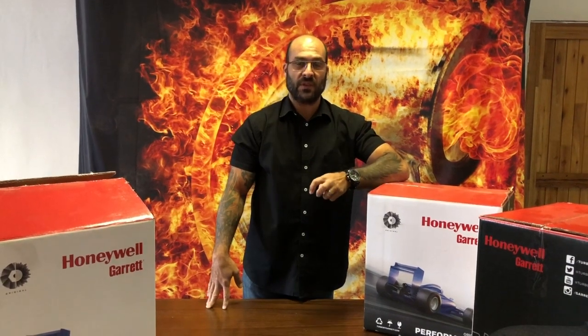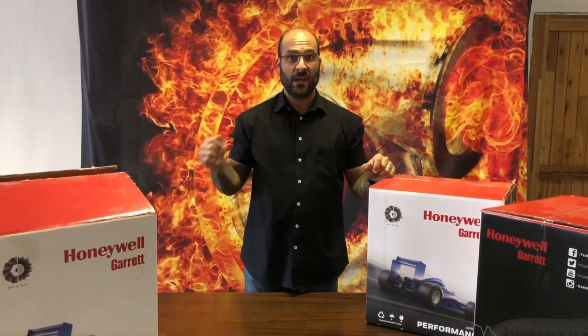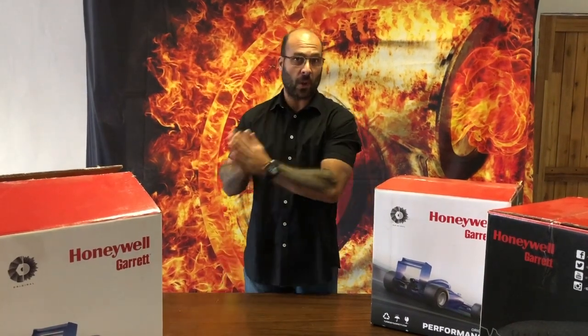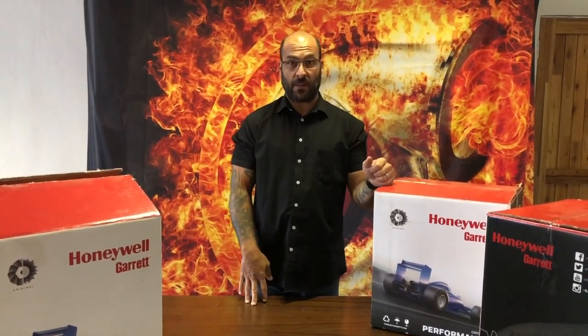Hey everybody, welcome to 2020 — happy new year! This is the first video we're making for this year. We've already got big plans about new products; we're designing some of our own bolt-on applications for certain vehicles this year, so stay tuned. If you haven't subscribed, subscribe now and click on the bell.